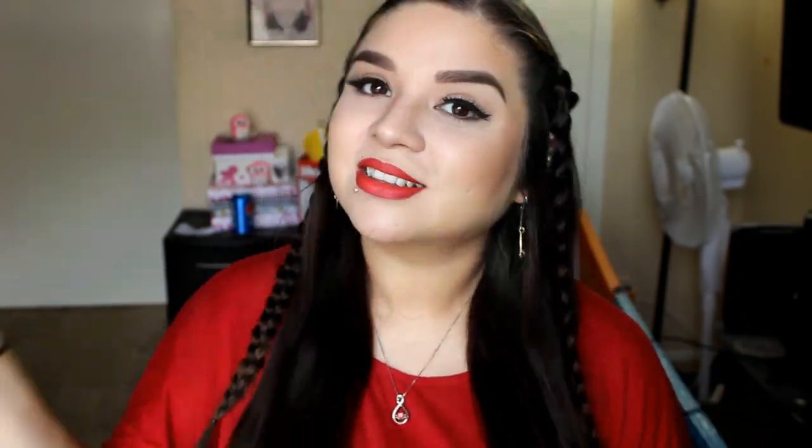Okay guys, so I hope I covered the bases and answered any questions you may have had with this product. If you have any other questions, please leave them in the comments below and I'll get back to you as fast as I can. Don't forget to like this video and subscribe to see two to three videos every week. If you have any recommendations, leave them in the comments below. With that being said, I will see you guys in my next video — bye!